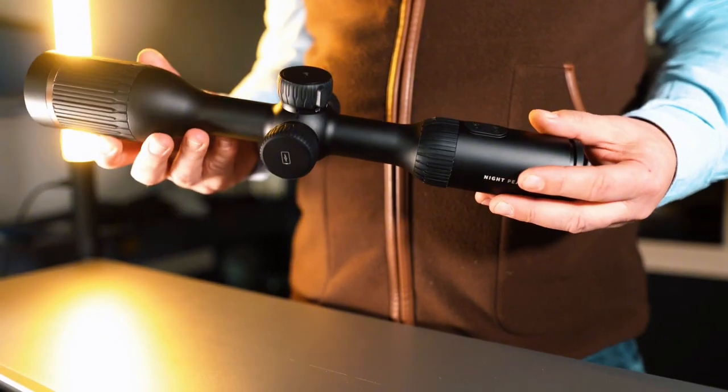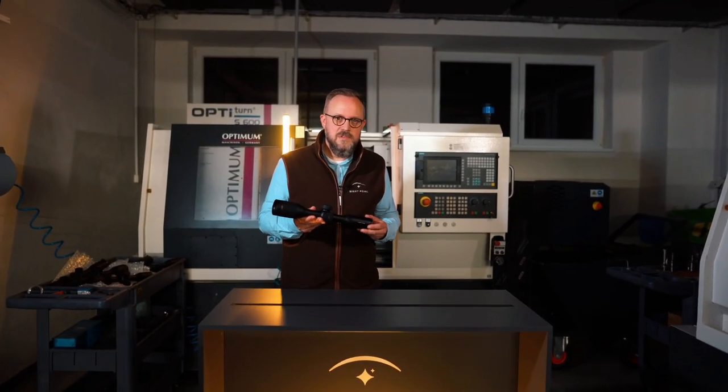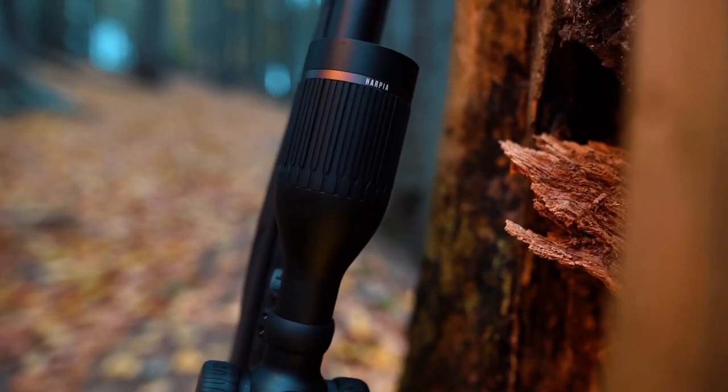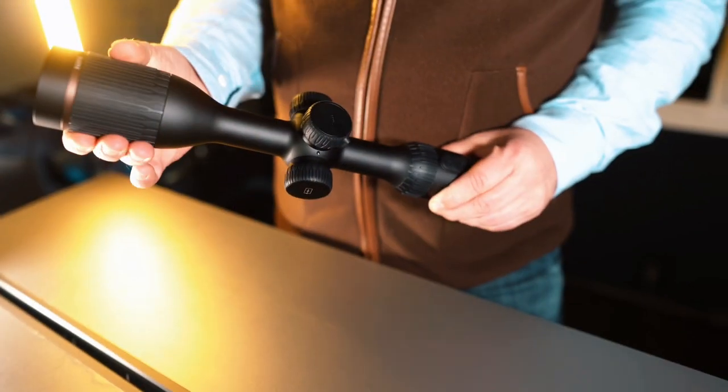This model is the Harpia 50 Max, which means it is equipped with a 640 by 512 resolution thermal sensor based on 12 microns technology. The size of the objective lens is 50 millimeters, with easy and smooth focusing on the objective ring.